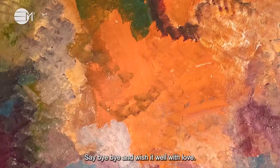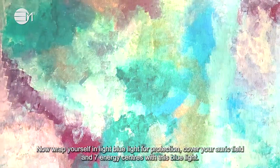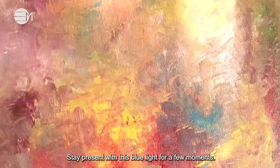Say bye bye and wish it well with love. Now wrap yourself in light blue light for protection. Cover your auric field and seven energy centers with this blue light. Stay present with this blue light for a few moments.